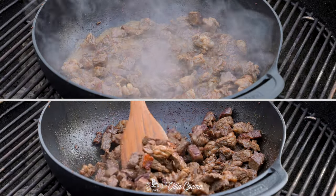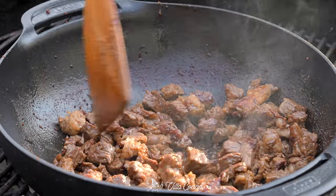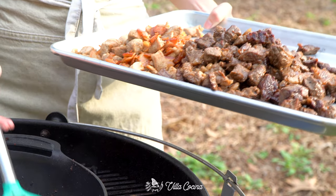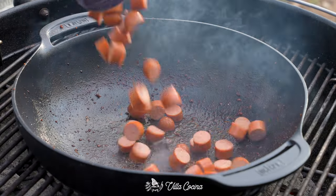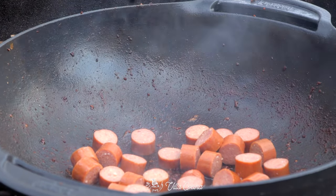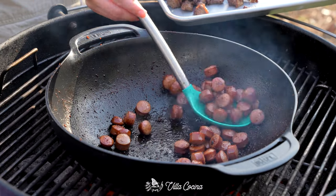I prefer cooking in batches because we can avoid overcooking or drying out the dish. The meat will release its juices — wait for them to reduce. Once nice and brown, remove from the wok. We are on browning mode — that's right, we're browning the hot dogs. If at any point you need to add more fat, feel free to add oil. I'll be using avocado oil.